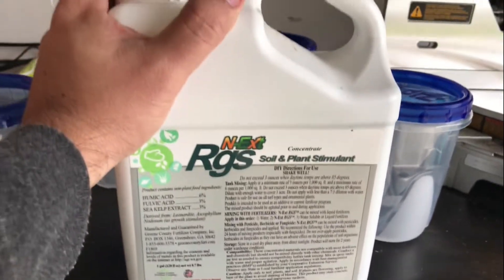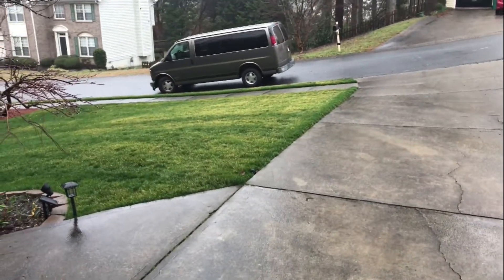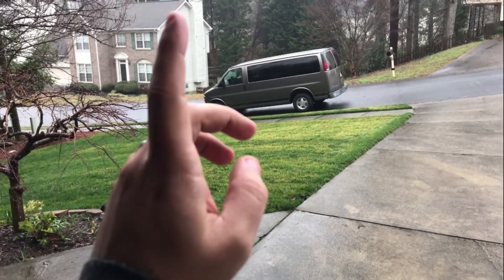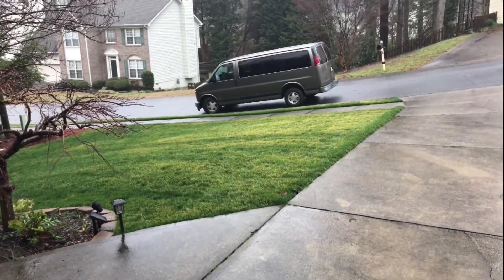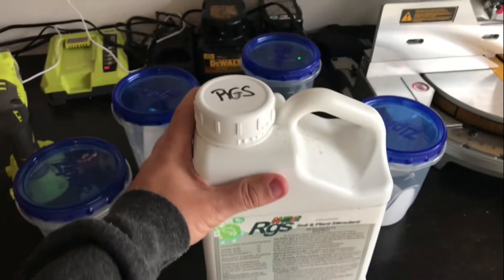This product is to increase the root structure of your lawn. This is my lawn — it's a tall fescue — and we are mid-February right now. I've already applied RGS on here, and I've fertilized. It's starting to green up a little bit and I'll mow in about a couple of weeks.